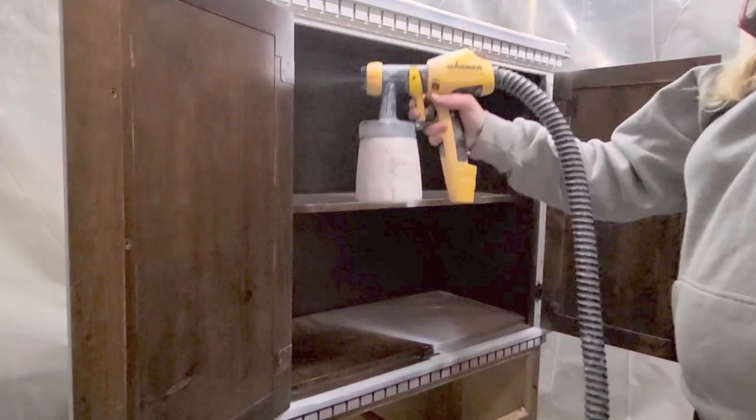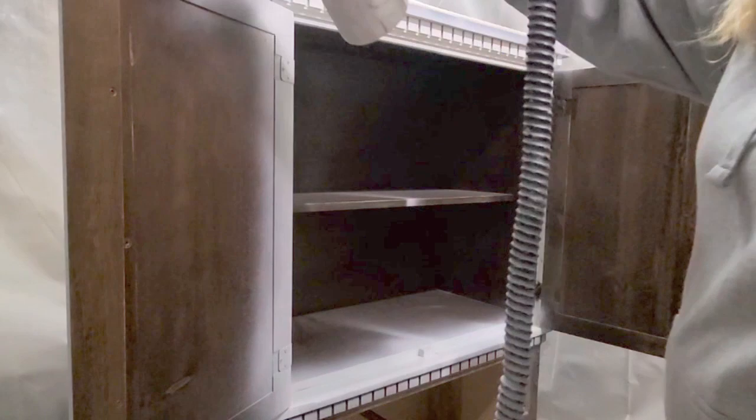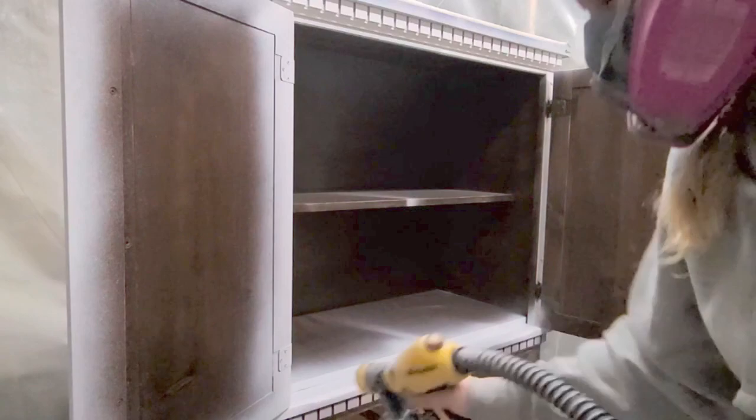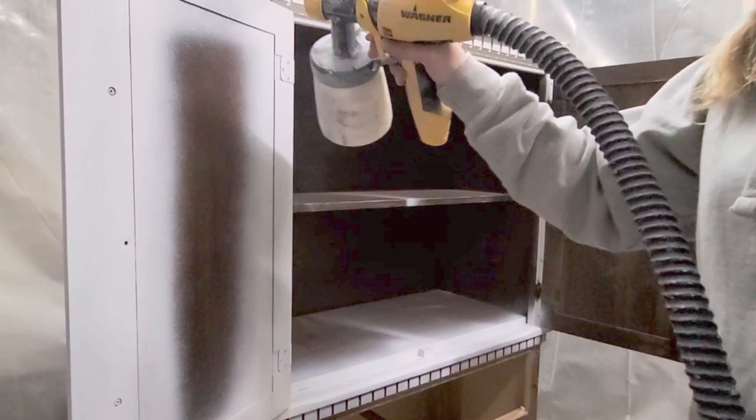I primed most of the piece, but I wanted to show you priming the inside. This is Zinsser Kils Restoration Primer — the primer I've been using on almost every piece lately — because it's really good with bleed-through, it's also really good at removing odors, and it provides a really good smooth finish, especially when you're sanding between coats.